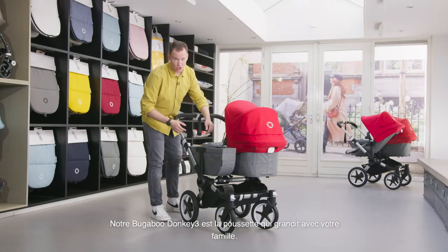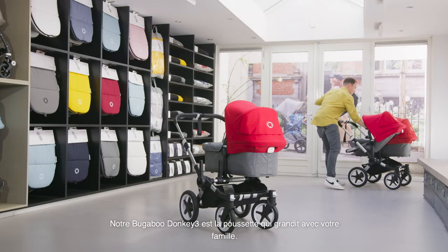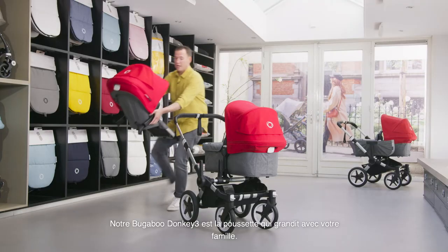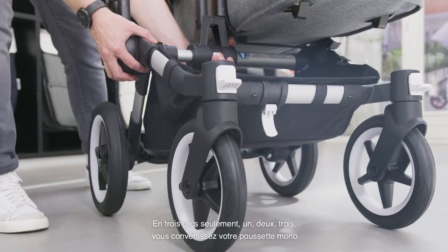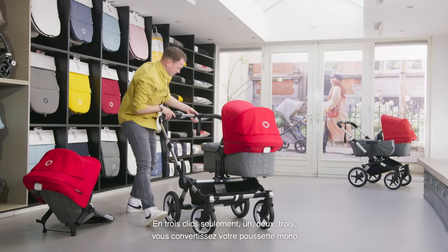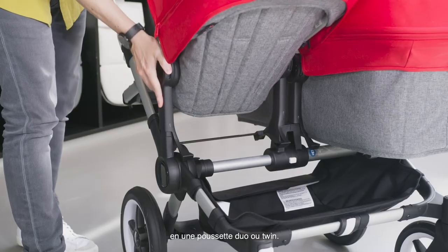Our Bugaboo Donkey 3 is the stroller that grows with your family. In only three clicks — one, two, three — you go from a mono stroller into a duo or twin stroller.